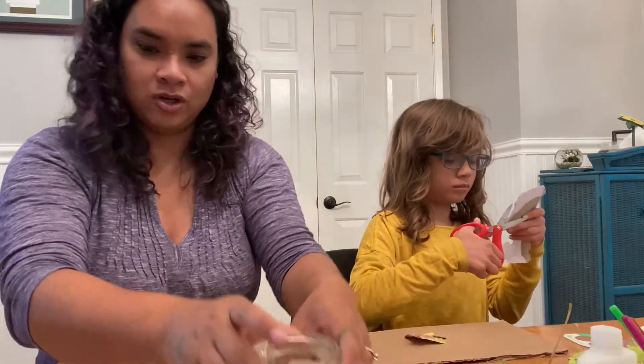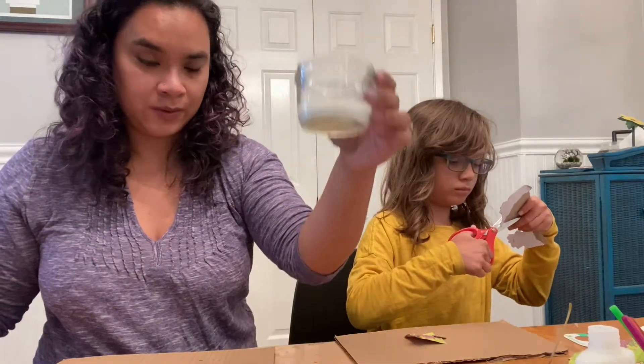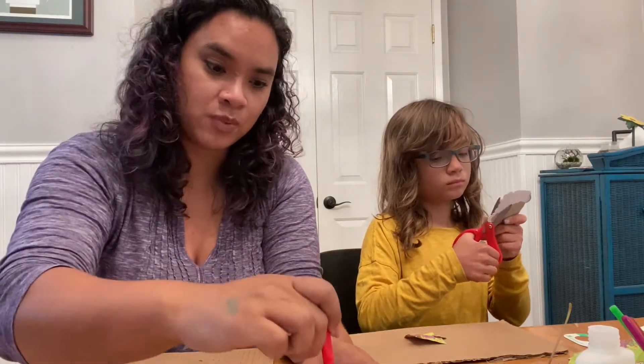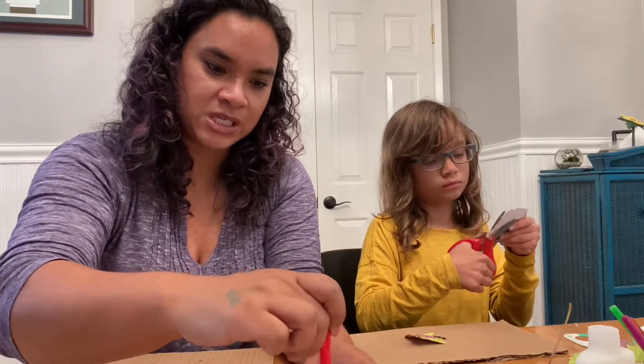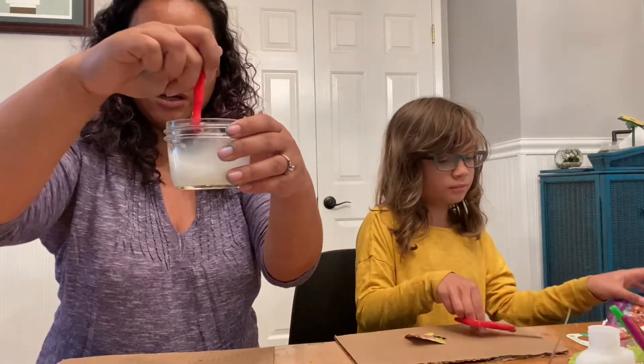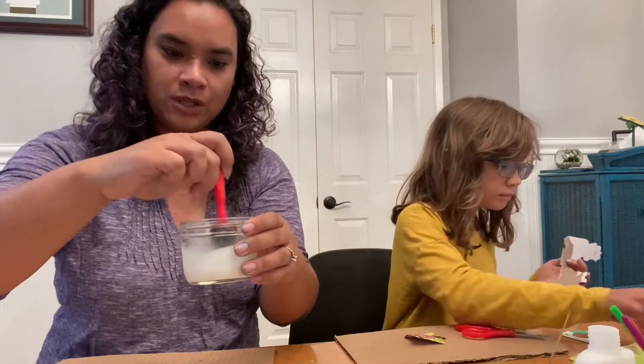So you've got your glue, you've got your water. You're gonna take your brush — you can use a foam brush, you can use a paint brush, whatever you have available — and you're gonna mix it really well. You want all that water to incorporate with your glue.